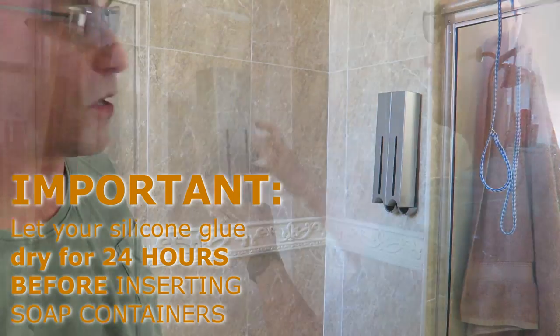There we have it, guys. I'm going to hang the other one up and then we'll come back in 24 hours, fill it up, and see how these things pump out our soap.